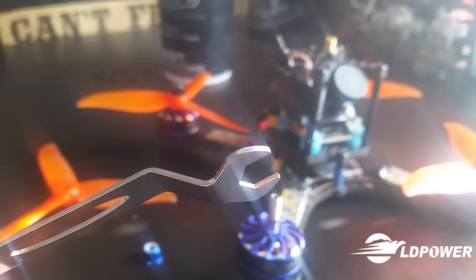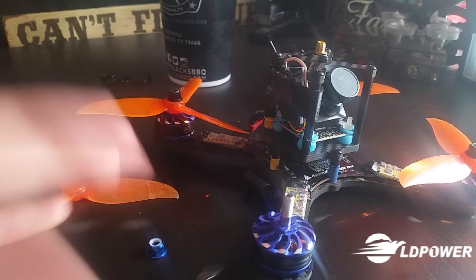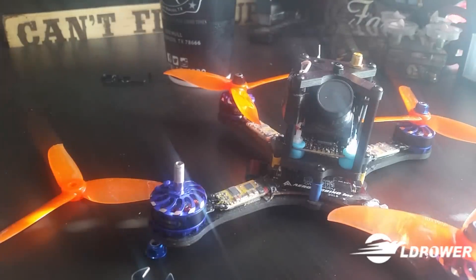You can see the discoloration there where I had to grind it, but it was a minor thing — it was literally just the coating on the wrench. So do I like these motors? Hell yeah. Do I suggest finding them? Also hell yeah. These things freaking rock.